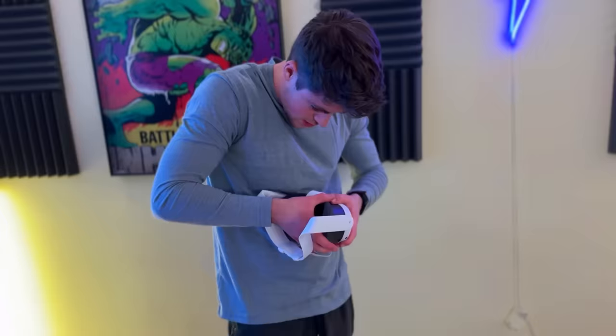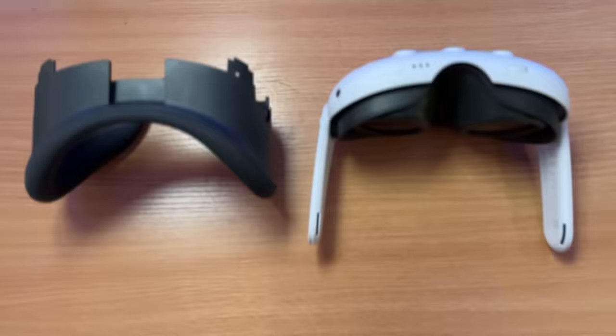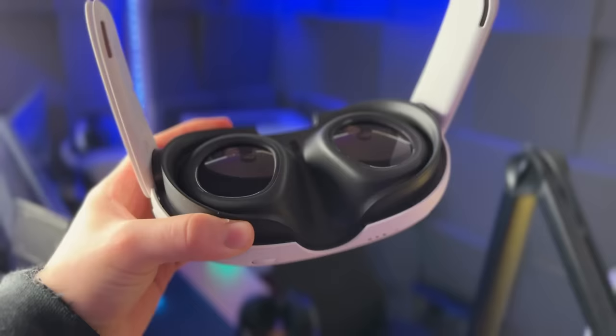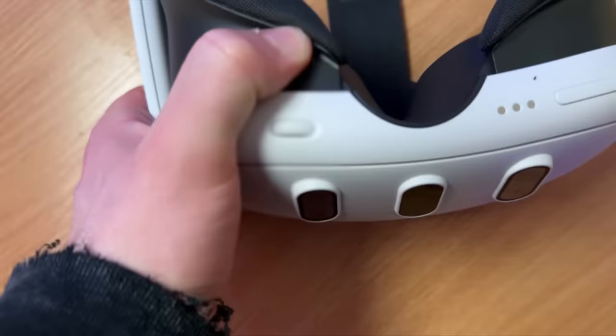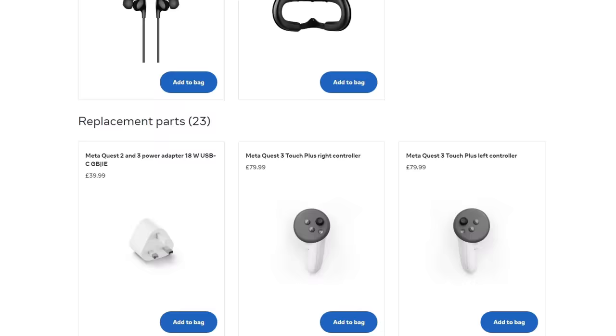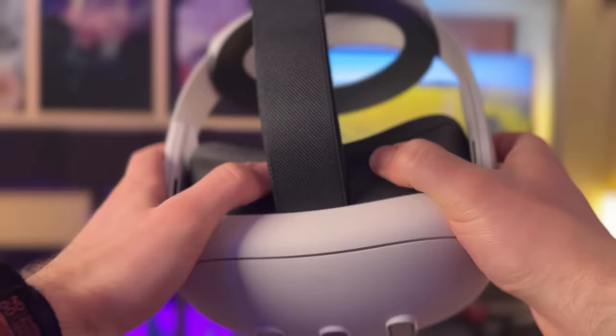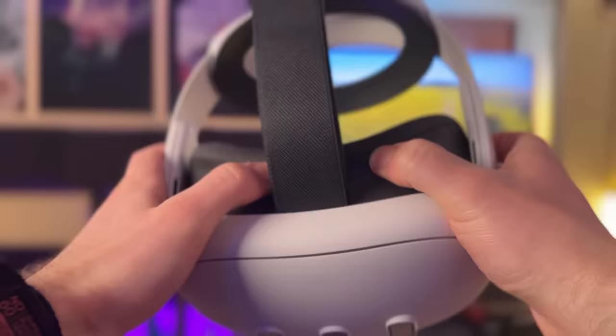Do not pull the face pad mechanism like I did and break it. The Quest 3 has a face pad adjustment mechanism that lets you slide the face pad closer or further away from your face. To keep it light and cheap, the mechanism is fragile, and if you pull the face pad off to replace the head strap or to clean the headset, you run the risk of breaking this mechanism — leaving you with a flimsy face pad that costs $45 to replace. Be gentle and push or pull from areas that don't put strain on this mechanism, like pushing from the top front of the face pad.